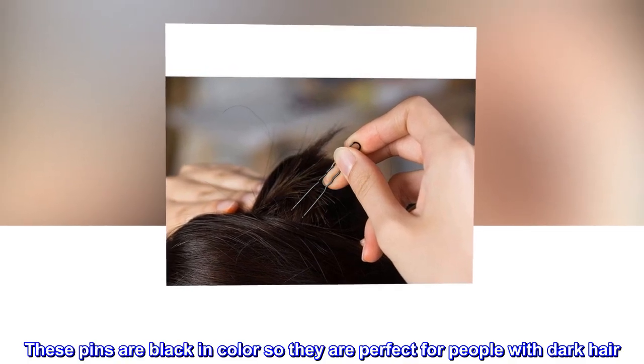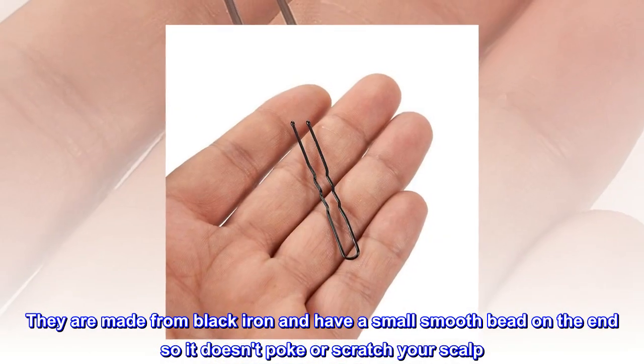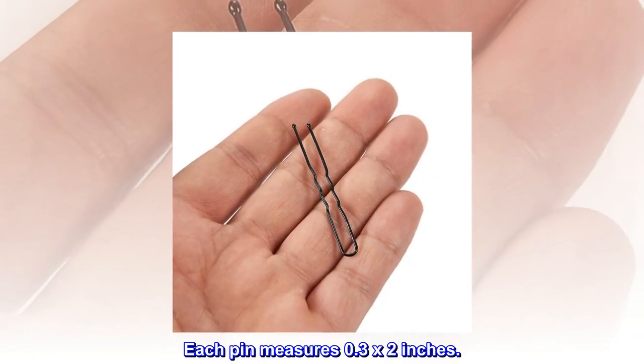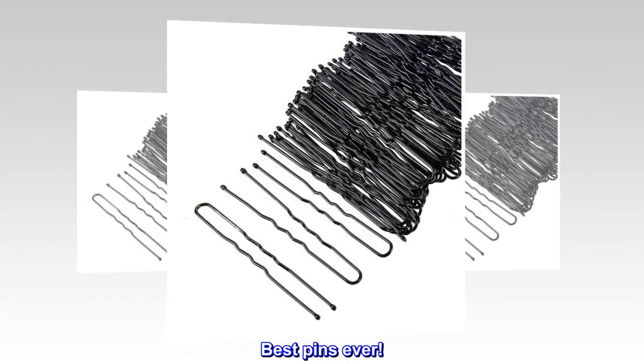These pins are black in color, so they are perfect for people with dark hair. They are made from black iron and have a small smooth bead on the end so it doesn't poke or scratch your scalp. Each pin measures 0.3 by 2 inches.